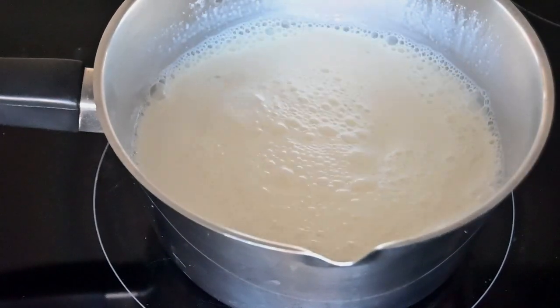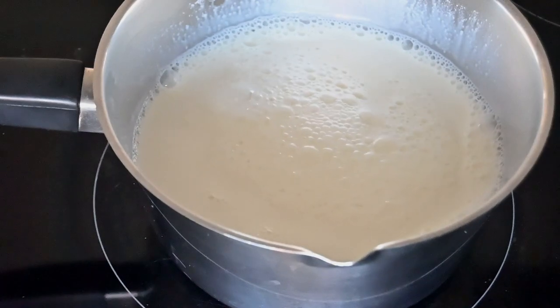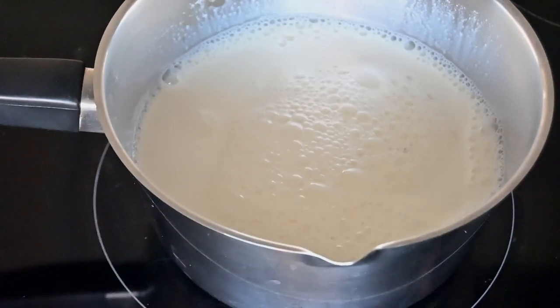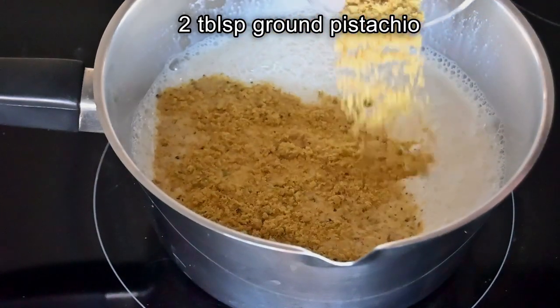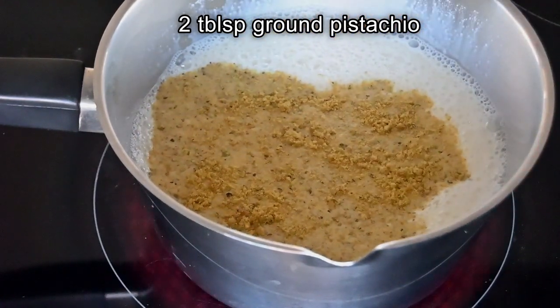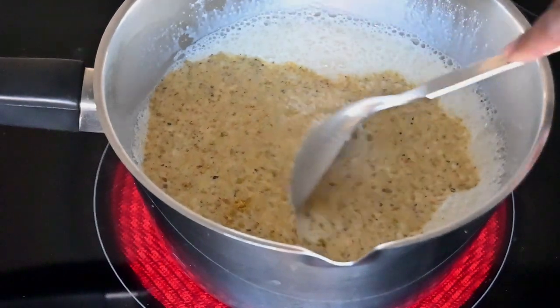I've given this about five minutes to heat and I'm going to add in two tablespoons of ground pistachio to the milk and chinagrass powder, and then stir this again.